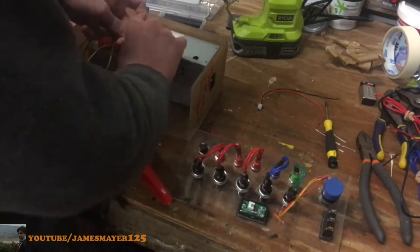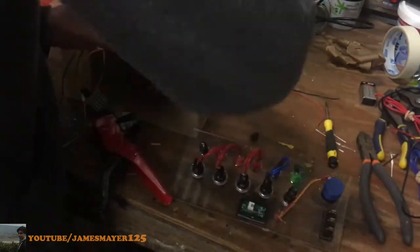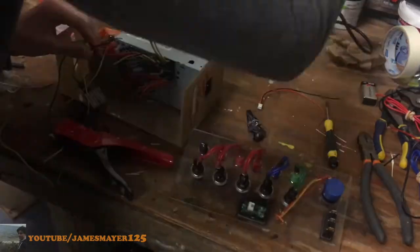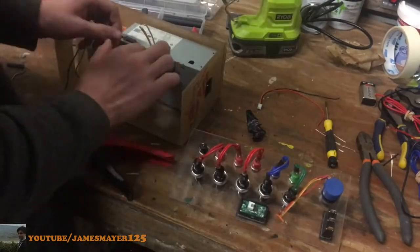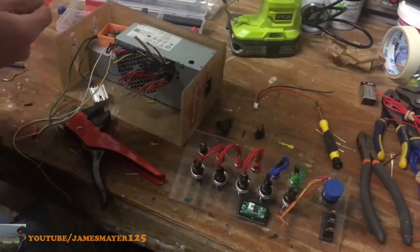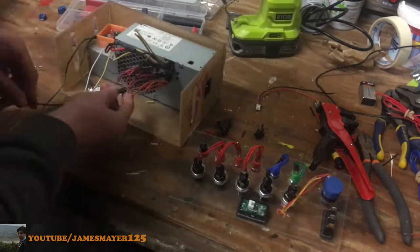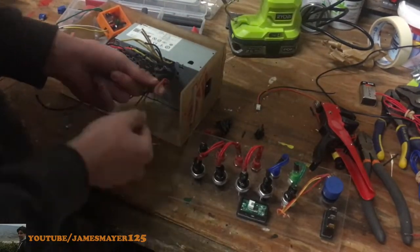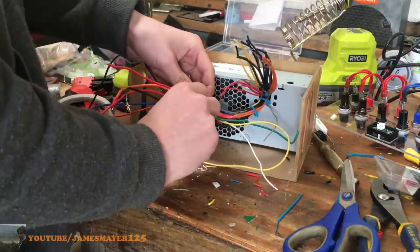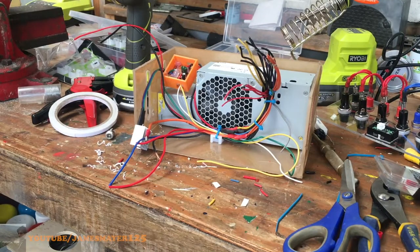I've made a 3D-printed case to store all the variable parts in. Now it's time to wire up the power supply to the banana plugs: black wires are ground, orange are 3.3V, red are 5V, yellow are 12V, blue is minus 12V, and the green wire is used to turn the power supply on — it connects to a ground wire. That's the pinout for the Dell power supply I'm using, but always Google the pinout for your specific supply so you know which wires do what and don't blow out your capacitors. Make sure you do some cable management as well, since the case is completely see-through.